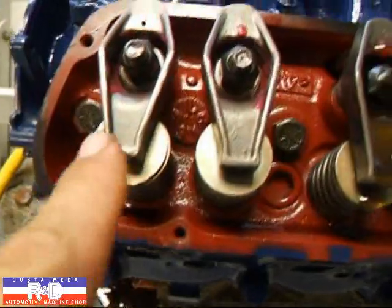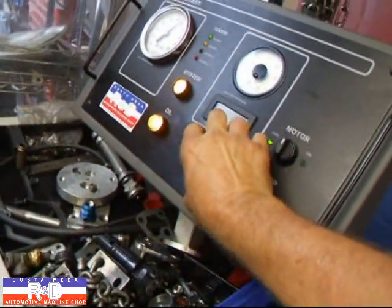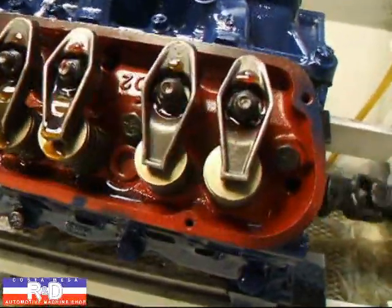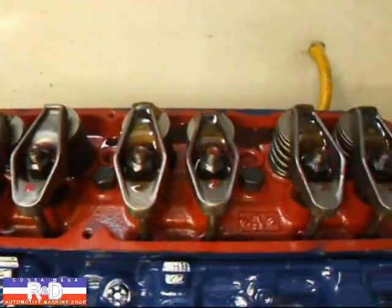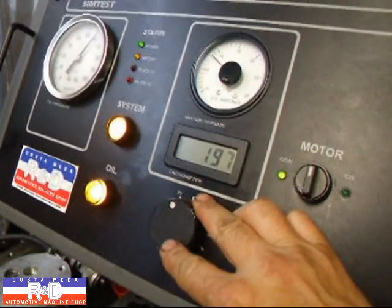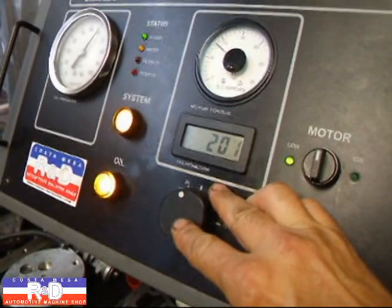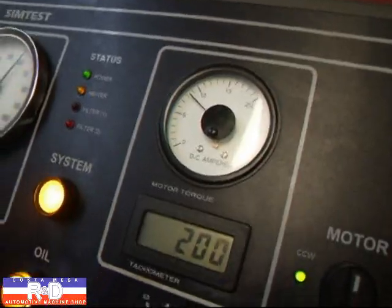What's going to happen is these will all peel up. I'll go ahead and start the motor. We're going to start it off at about 200 RPM. It looks like we've got just a little bit above 8 amps on the current drop.